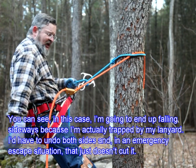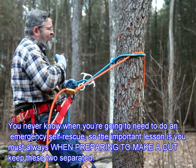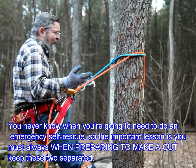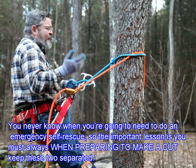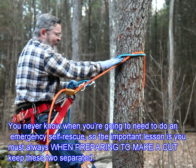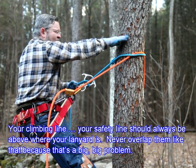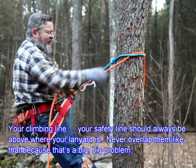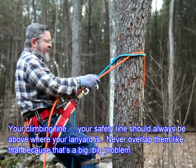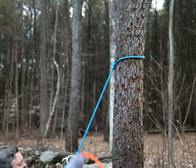I'd have to undo both sides, and in an emergency escape situation, that just doesn't cut it. You never know when you're going to need to do an emergency self-rescue. So the important lesson is you must always keep these two separated. Your climbing line and your safety line should always be above where your lanyard is. Never overlap them like that, because that's a big, big problem.